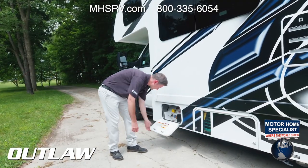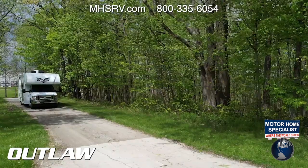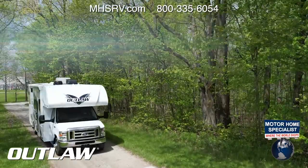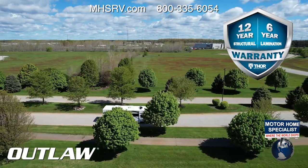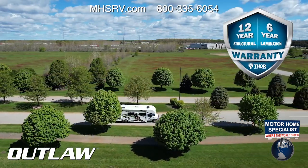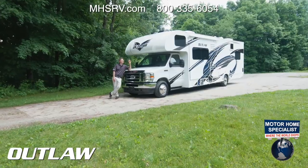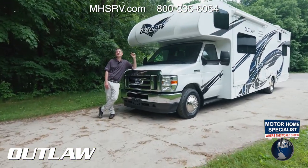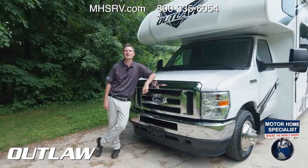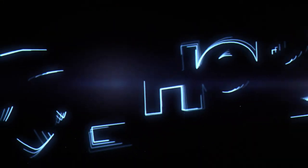On the 29J you have a 30-gallon black tank and a 34-gallon gray tank. Here is the generator we talked about, and here is the propane tank. The Outlaw is covered by a 12-year structural warranty, a 6-year lamination warranty, and a 1-year limited warranty — you will not find a better warranty in the industry. For all features, specs, and to build your own, visit thormotorcoach.com.